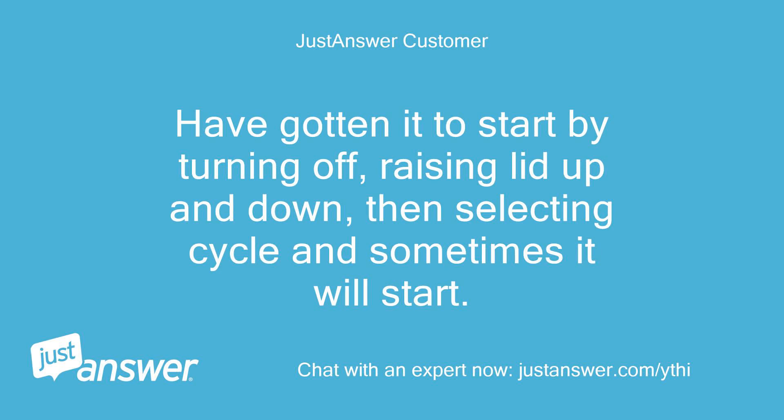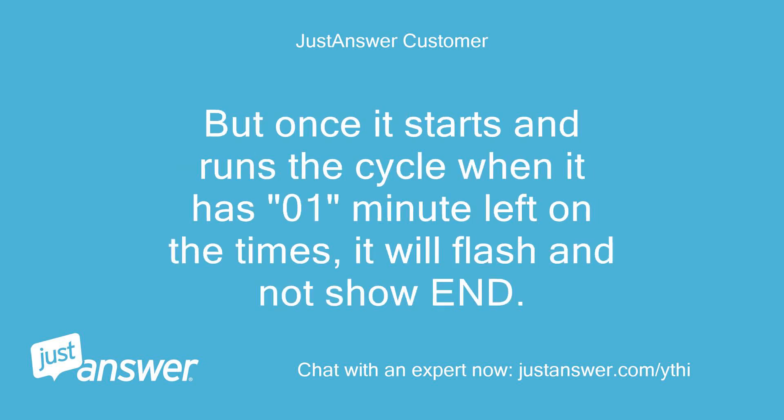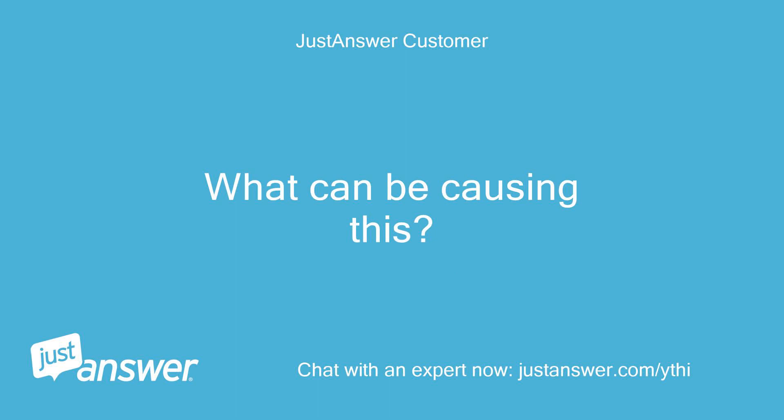Have gotten it to start by turning off, raising the lid up and down, then selecting the cycle, and sometimes it will start. But once it starts and runs the cycle, when it has one minute left on the timer, it will flash and not show end.